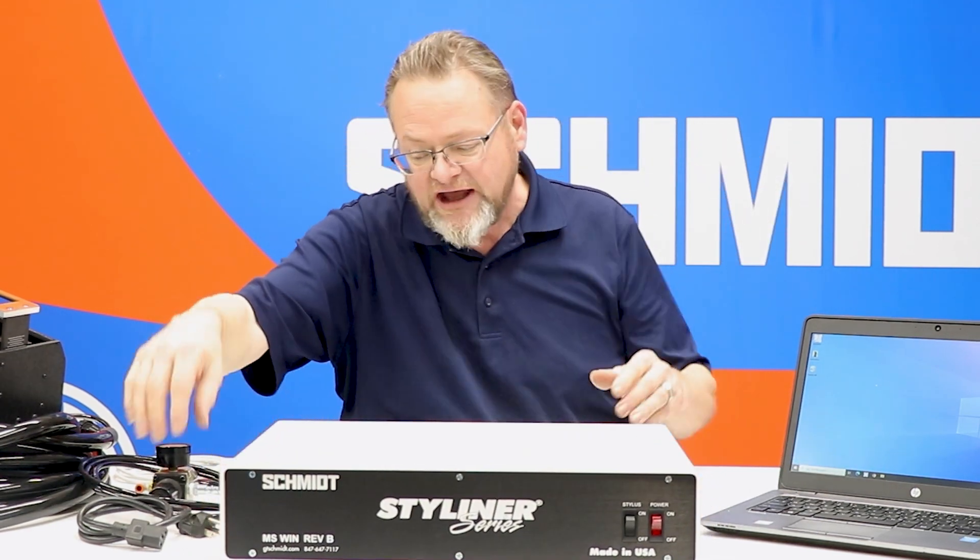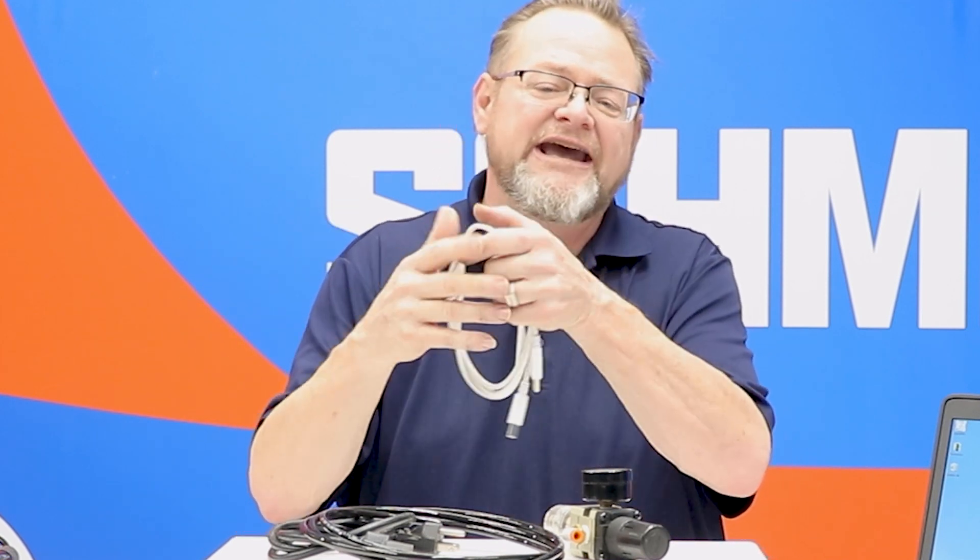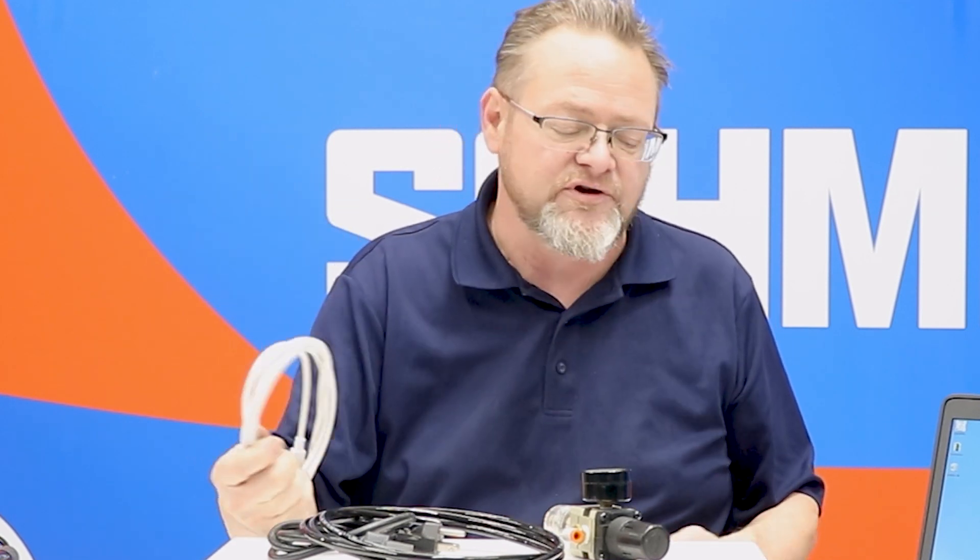The next thing that you're going to get with that is the power for the controller. You're going to get an air regulator and a length of hose. You're going to get a USB cable A to B, which is going to travel from the controller to your supplied laptop. Bearing in mind that this is a USB controller, it does not have an onboard computer, which is why you need to supply your own laptop.